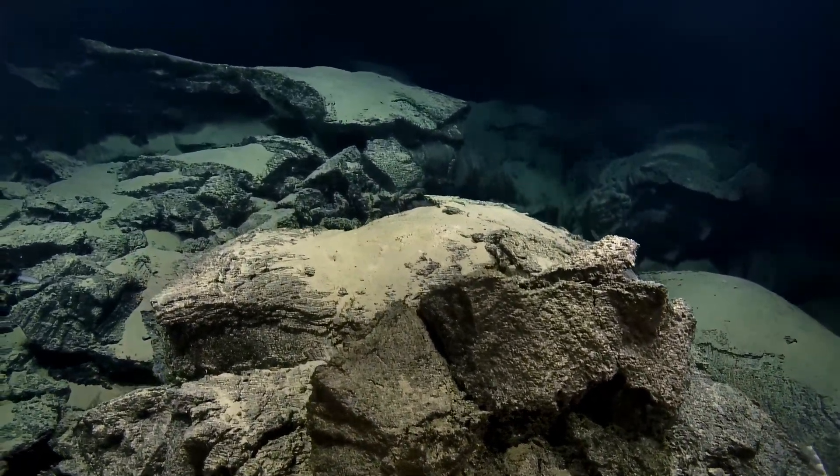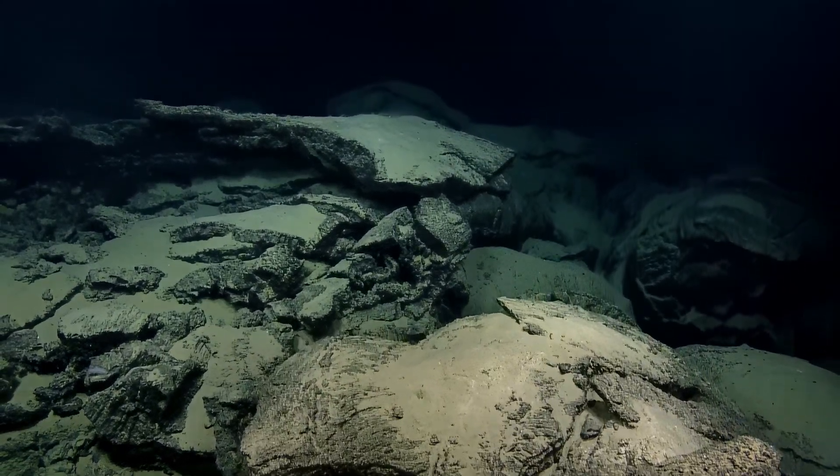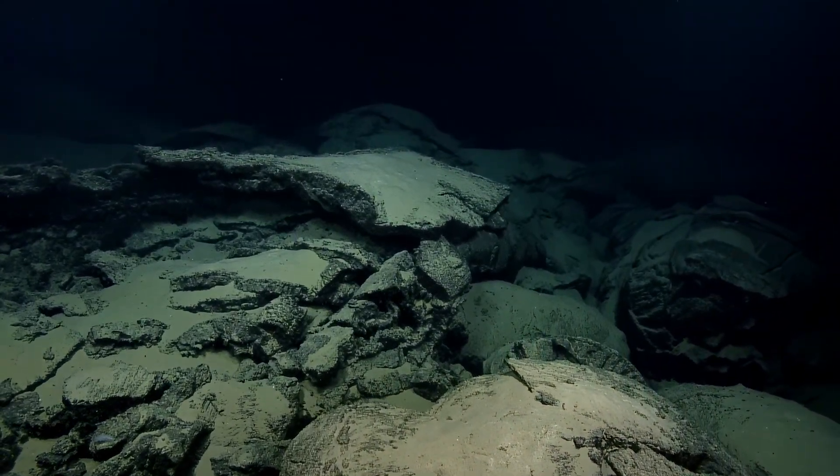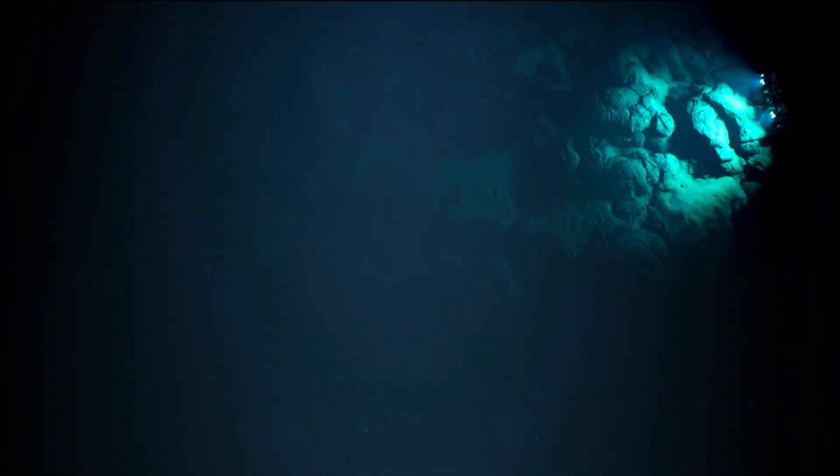There's a little coral. Steve, if you're watching, this one's for you. Looks like that would be easy to sample, and then we might look for something a little more like a pillow bed in the same area.